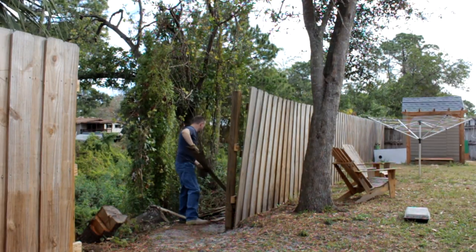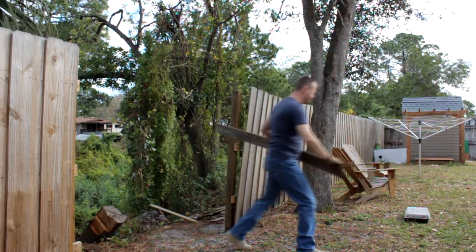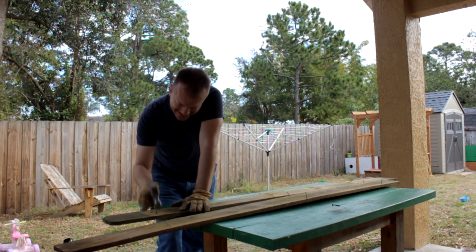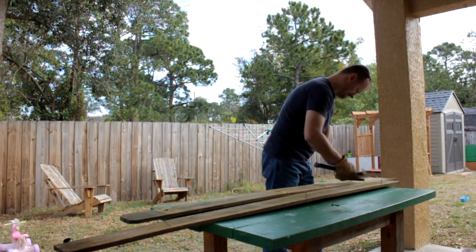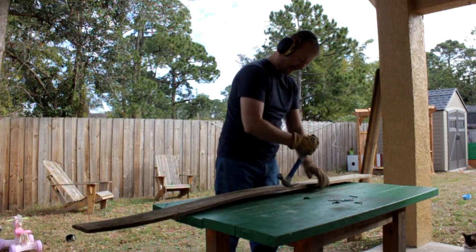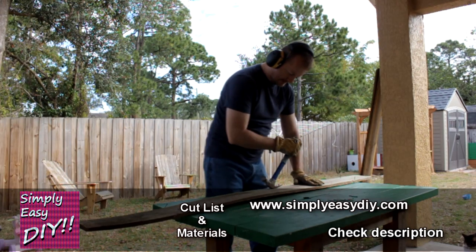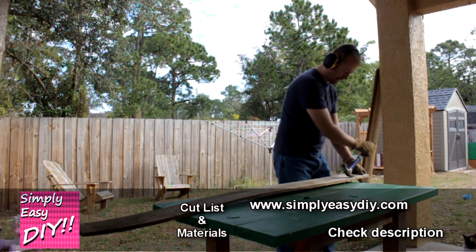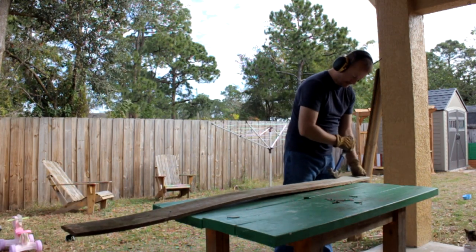Hey guys, Stan Sullivan. I know I haven't done a whole lot on this channel recently, but I've got a couple of projects outside of the workshop that I need to get done and wanted to share with you. You remember back in October when we had Hurricane Matthew come rolling through where we live — I did a couple of videos on that, and you can find those over on my main channel. I'll leave a link down in the description.